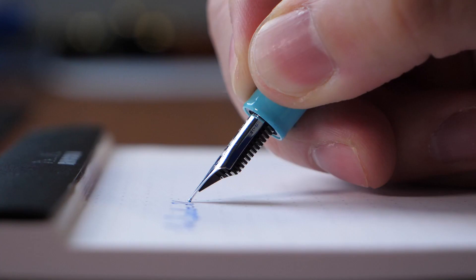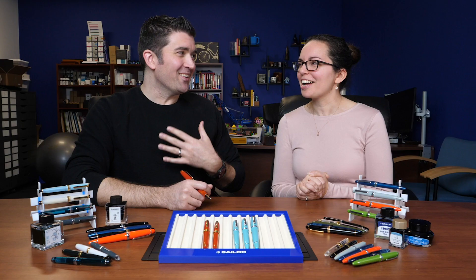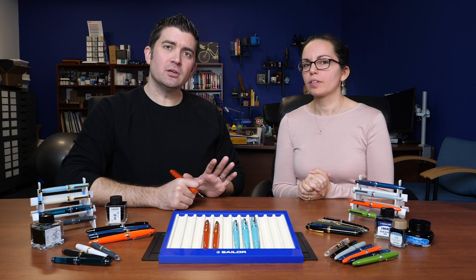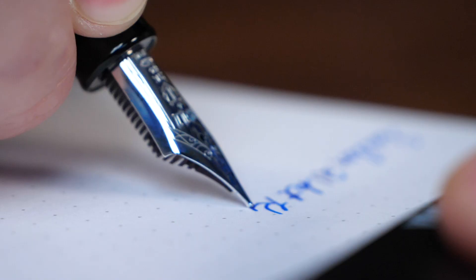When you go to the 21-karat nibs in those mid-size pens, you start to get a little bit more spring. The flow is a little bit more and you start to get that really smooth, bouncy feel. These aren't the juiciest, wettest-flowing nibs — they tend to be a little more conservative in their flow, but they're extremely consistent. When you get up to the larger size like on the King of Pens, it's that same 21-karat nib but the nib is even bigger, so you get a little bit more spring too — a different writing experience across the three different sizes.